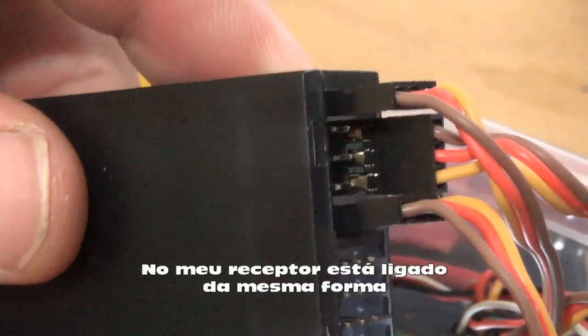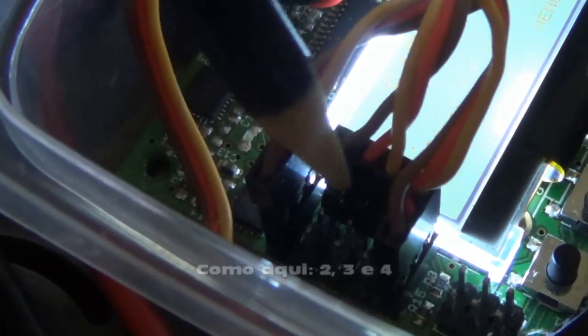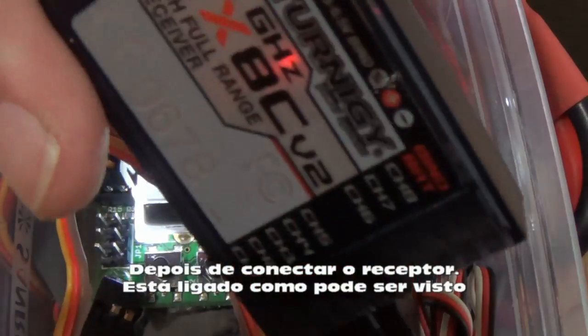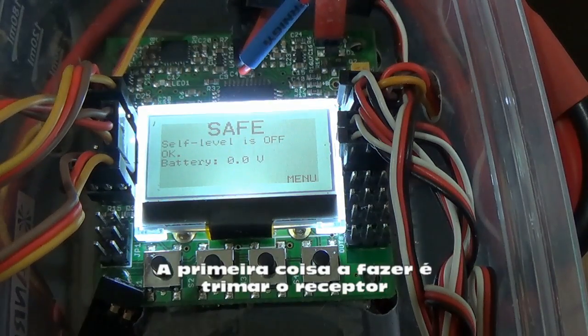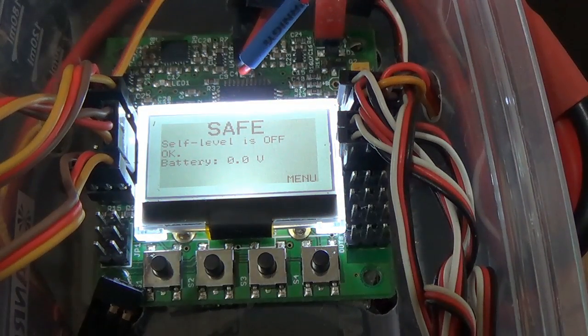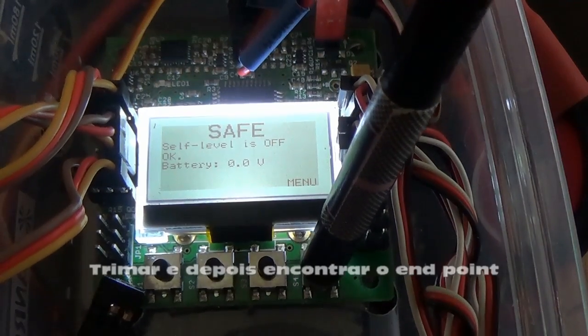If you take a look at my receiver, it's connected the same way: channel 2 on the brown, channel 3 on the red, channel 4 on the yellow — 2, 3, and 4. Once you have your receiver connected — you can see the red light is on — the first thing you need to do is trim your receiver. You need to trim and then define the end points. We'll do both now.